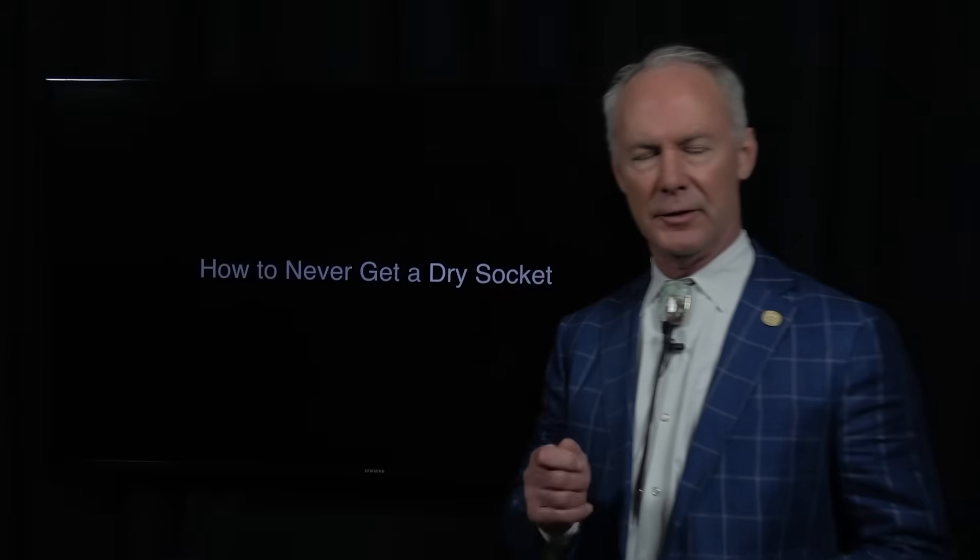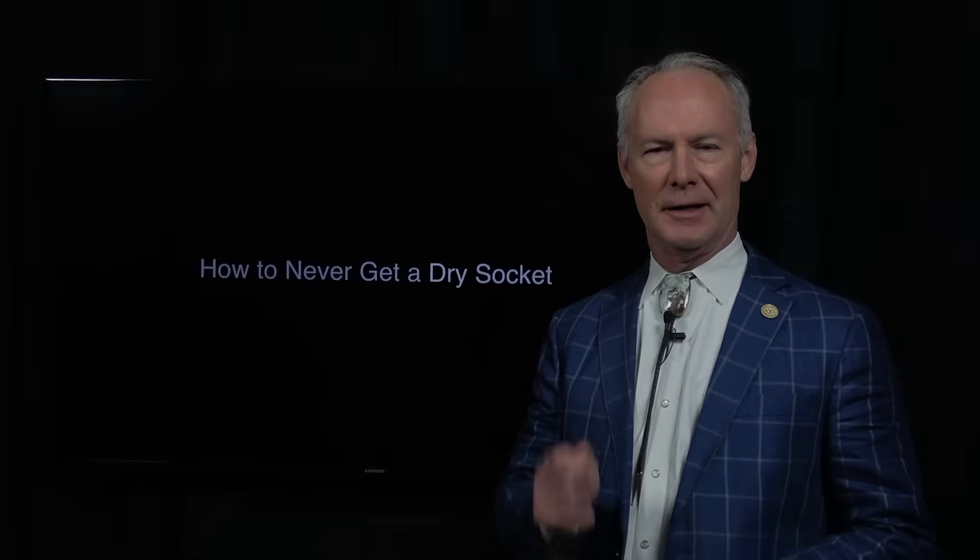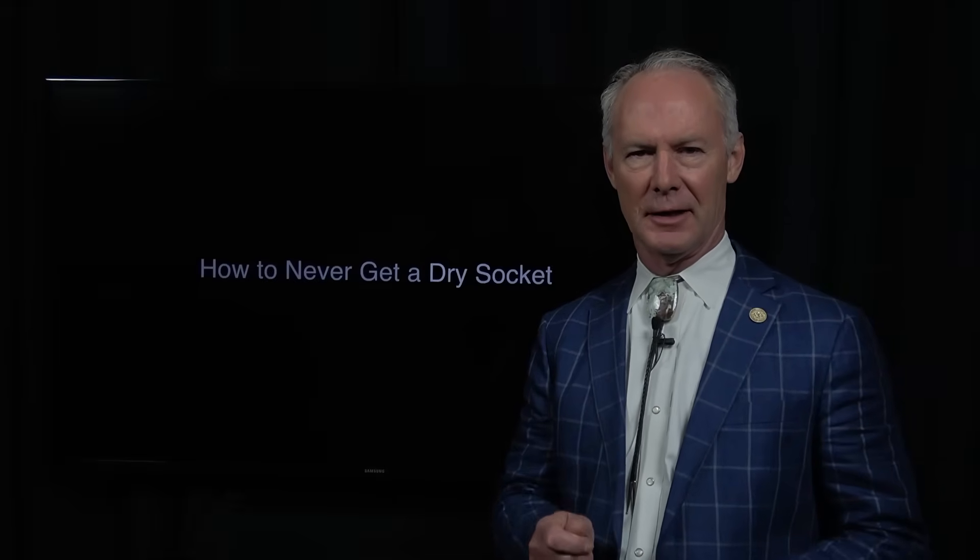If you extract teeth in your practice, how would you like to never get another dry socket? That's what I said — never get another dry socket.